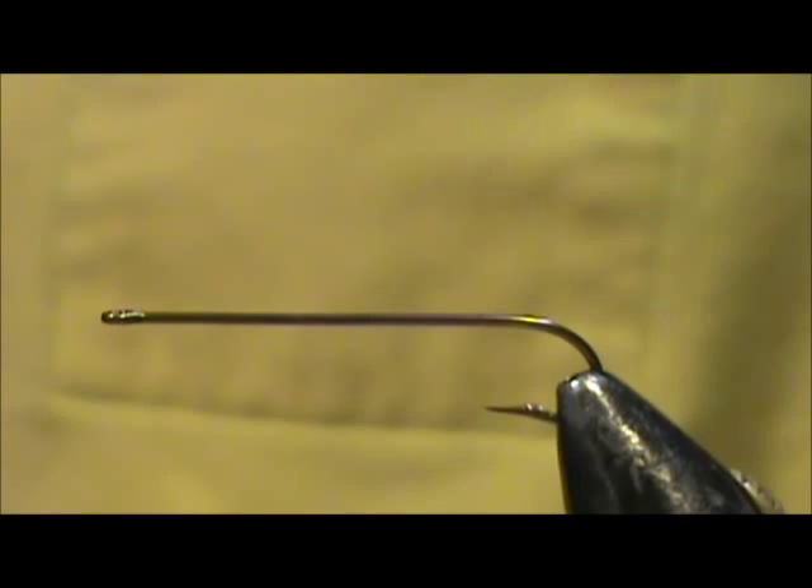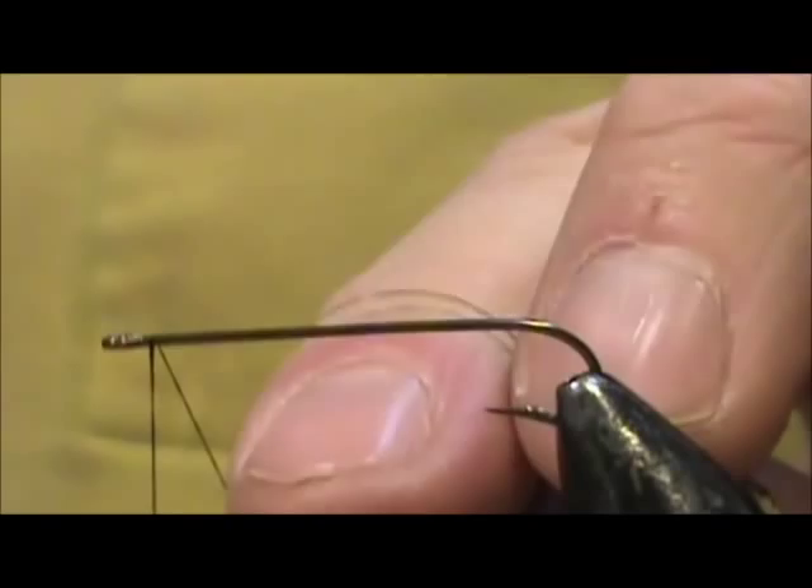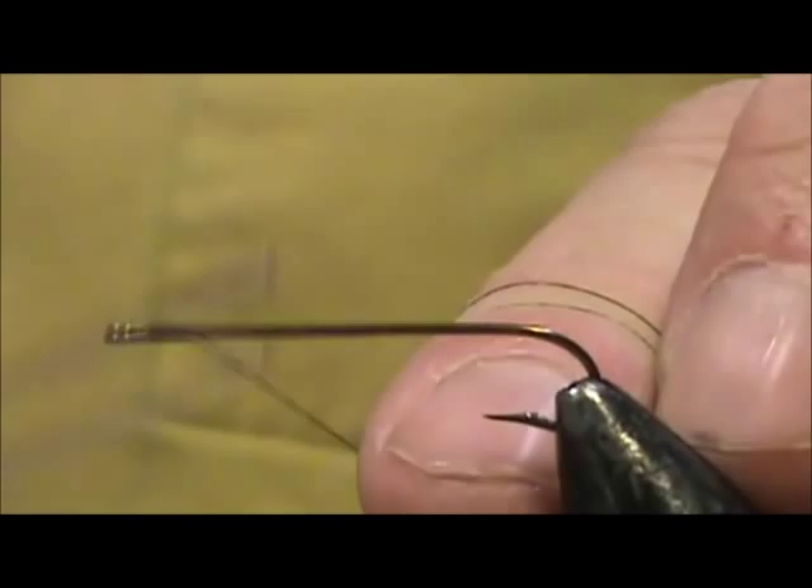Now I'd like to tie for you a Crystal Dace. The hook I have in the vise is a standard streamer hook. It is a size 8 and this is 3 extra long, and the thread I'm going to use is black 6-0, 70 denier.